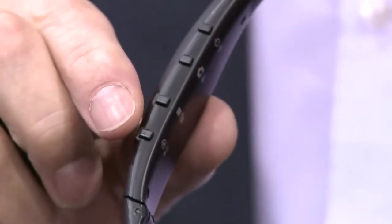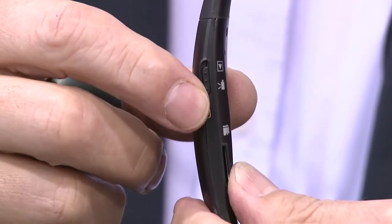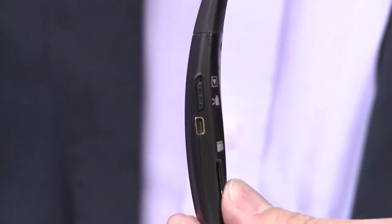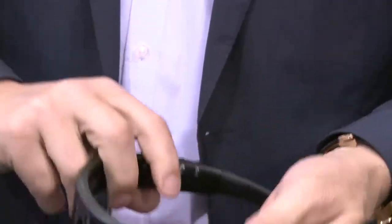All the function buttons are here, and here are the slots for the mini SD card and the USB. In order to watch your movies, you just plug in this very small TFT screen.